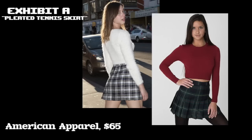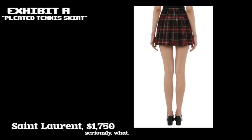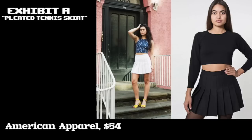For episode number one, I'm doing an easy one. You might have seen this netball style, kind of schoolgirl skirt — it's really popular at the moment. Most notably, you can get it from places like American Apparel for $65.